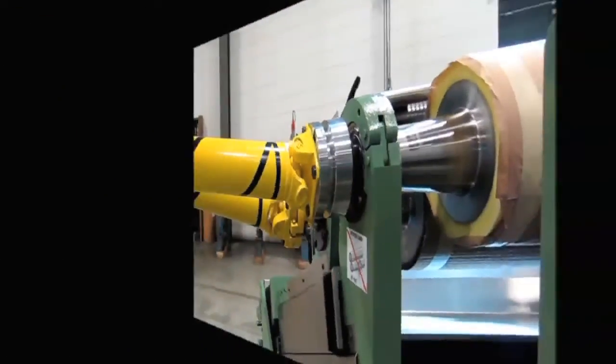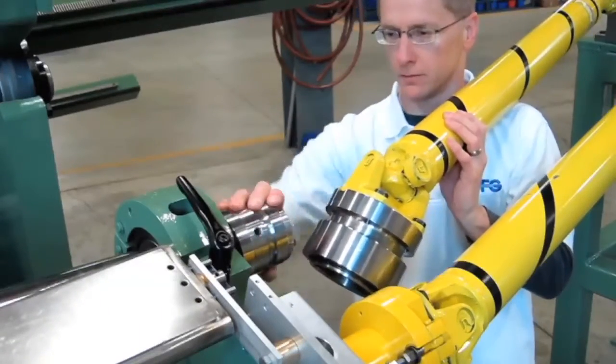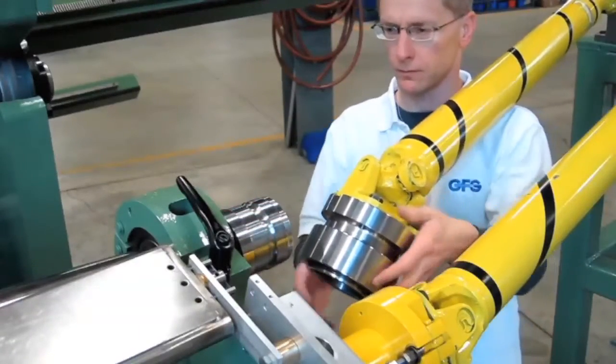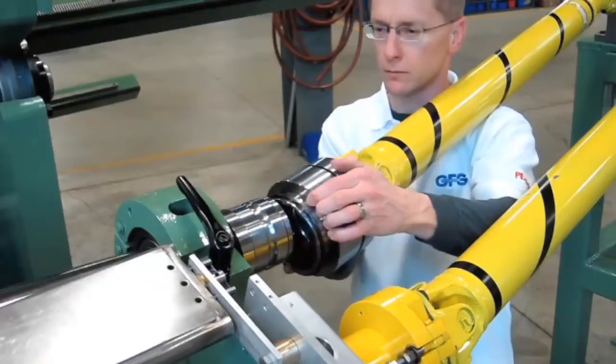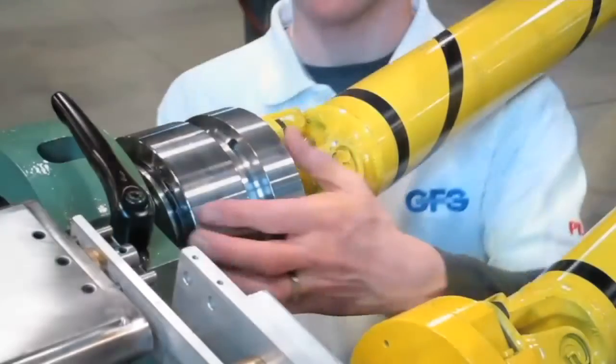By simply compressing the outer sleeve, the operator is able to uncouple the driveshaft hub from the roll hub. Conversely, by compressing the sleeve, aligning the hubs, pushing them together, and releasing the sleeve, they are locked in the coupled position.